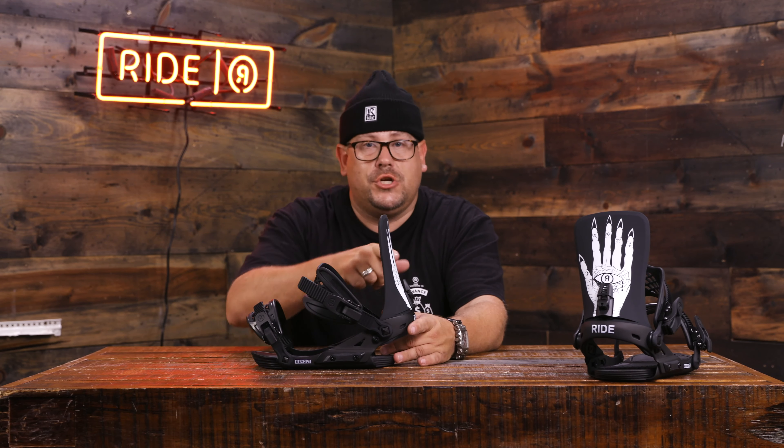This is the Revolt. Again, featured Hands of Doom — I also have it in black and off-white. Check it out at ridesnowboards.com or pick it up at your local shop.